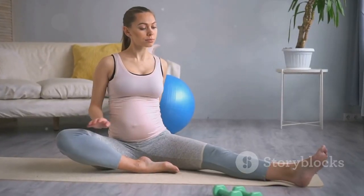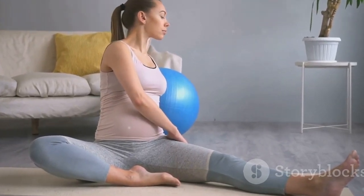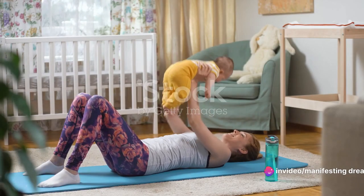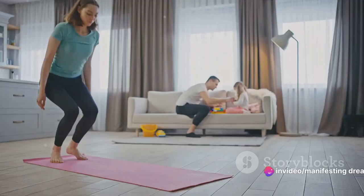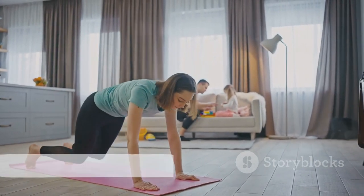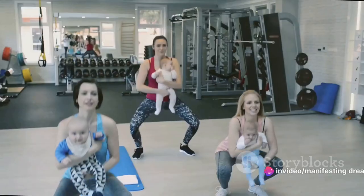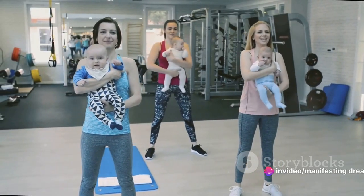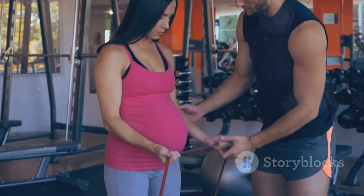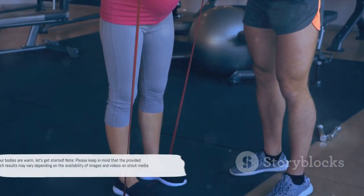Stay tuned as we dive into a simple yet effective 5-minute workout routine you can do right in the comfort of your home. Before diving into the workout, remember the golden rule: always warm up. Warming up prepares your body for the exercise ahead, increasing blood flow and loosening your muscles to prevent injury. Think of your body as a car engine — it needs to heat up before hitting the road. Simple exercises like light jogging in place, leg swings, or arm circles can effectively warm your body up, gradually raising your heart rate and getting your body moving.